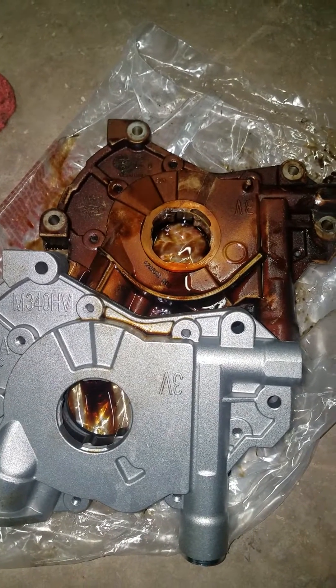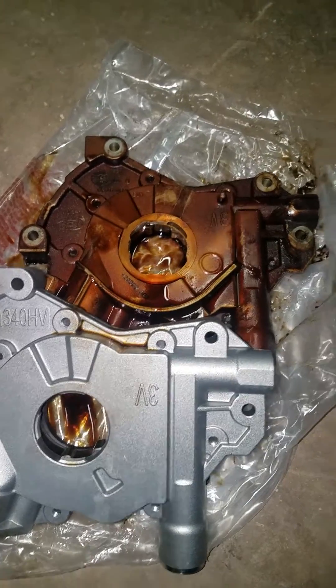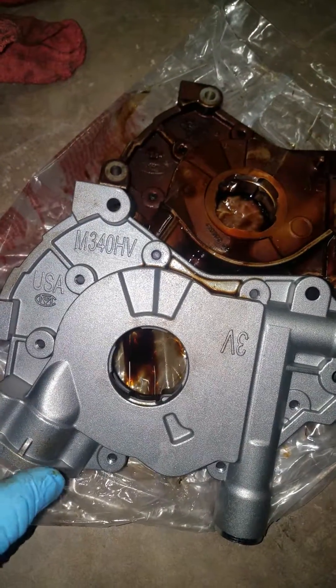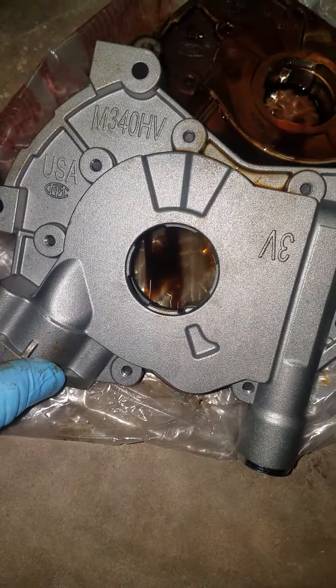This video is just going over the oil pump on the Ford 5.4 3-valve engine. I've got the factory oil pump up top here and I've got the replacement that I usually use — it's a Melling M340HV. It's basically a high volume oil pump.